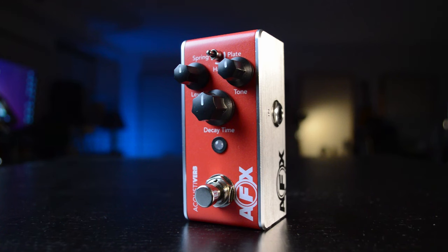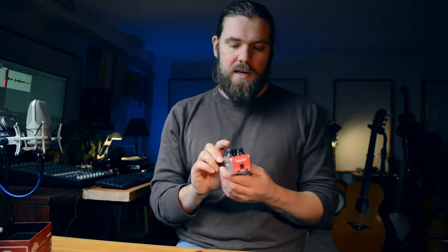This is the Fishman AFX Acoustiverb, and Fishman kindly sent me this pedal to do a review on, so thank you Fishman. This is a mini reverb pedal, but what's different about this compared to my other reverb pedal videos is that it's designed specifically for acoustic instruments, so it'll be really interesting to see what the difference is between this one and other reverb pedals primarily designed for electric guitars.